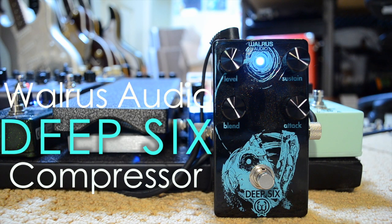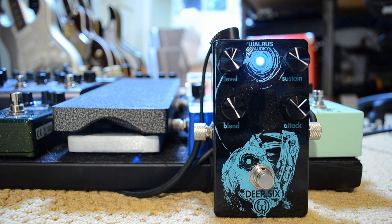Hey guys, today I want to do a little demo of my Deep Six compressor from Walrus Audio. I've had this pedal for a little while now so I've gotten some time to get to know it. This compressor replaced my Diamond compressor that I had for a long time, and I'll tell you why I replaced it. For this demo I'm playing my Telecaster which has Seymour Duncan Antiquity pickups into a Matchless Clubman, running through my pedal board but none of the other pedals are on other than a little buffer. Let's get started — I'll show you what my clean sound sounds like without the compressor on.